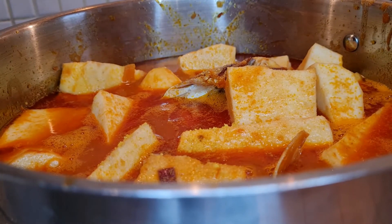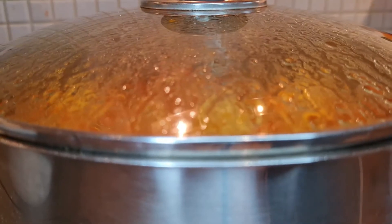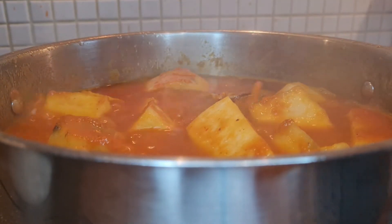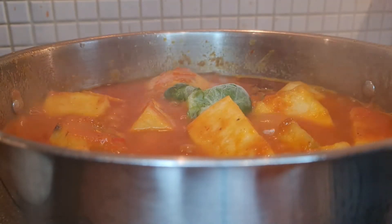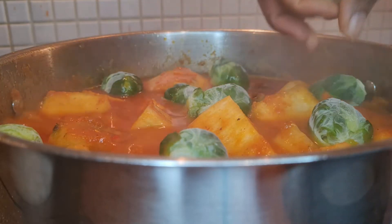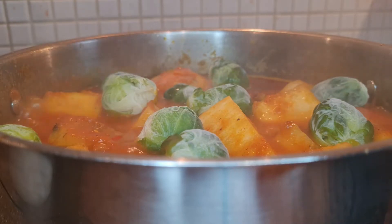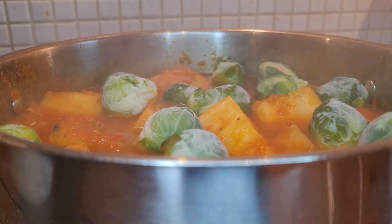After adding the sauce, I washed my fish, put the fish inside, added the washed yam, and then added more water. The quantity of water depends on the type of yam you're cooking. This yam is very starchy and tough, so if you add less water you won't enjoy it. I added as much water as the yam needed — check your yam type before deciding.